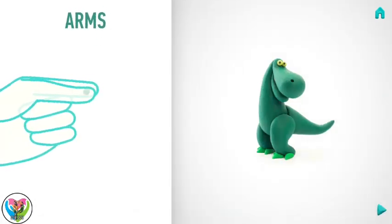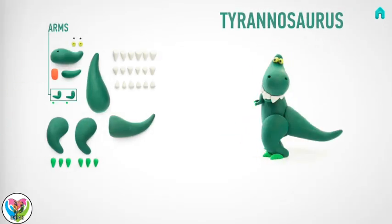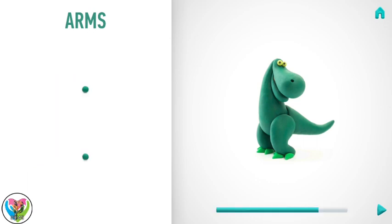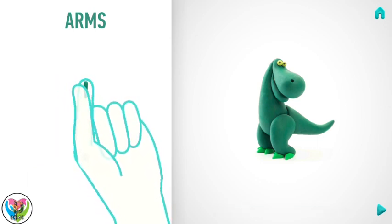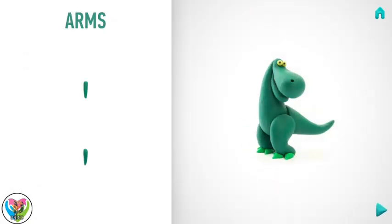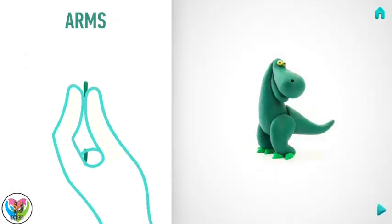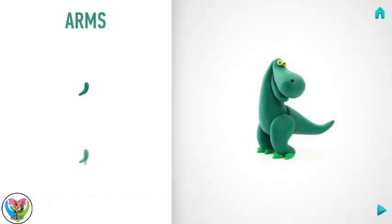Model arms. Take a piece of dark green clay and roll two little balls. Then roll into a cone with your fingers, and bend them with your fingers. Awesome job! Arms are done!